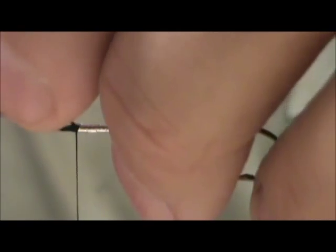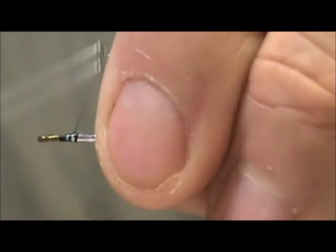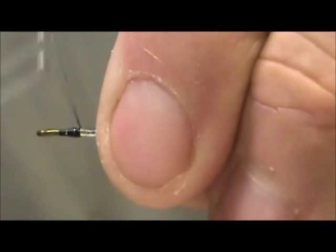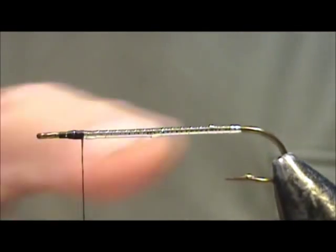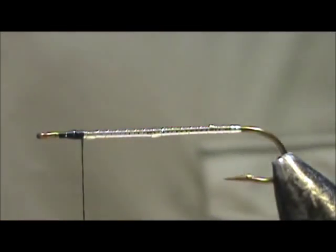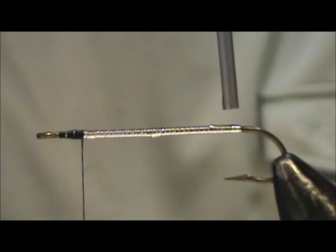I'm going to trim away the excess, leave just a little tag there, and then wrap that down to ensure a good tight seal, a good tight tie down. At this point you can take some head cement and coat that with a thin layer, or you can use your UV cure — and that's what I'm going to do.